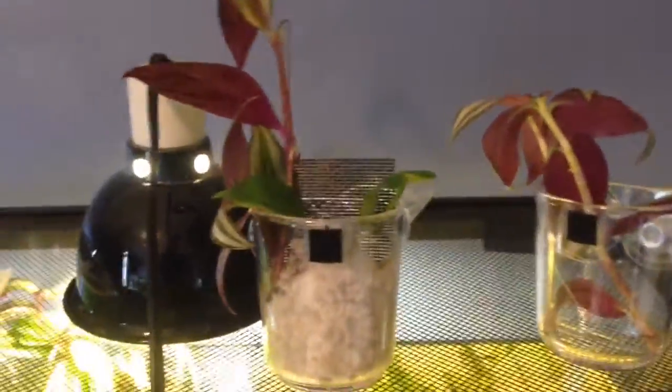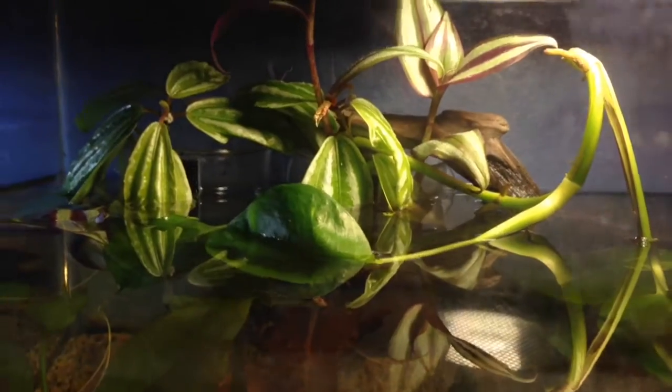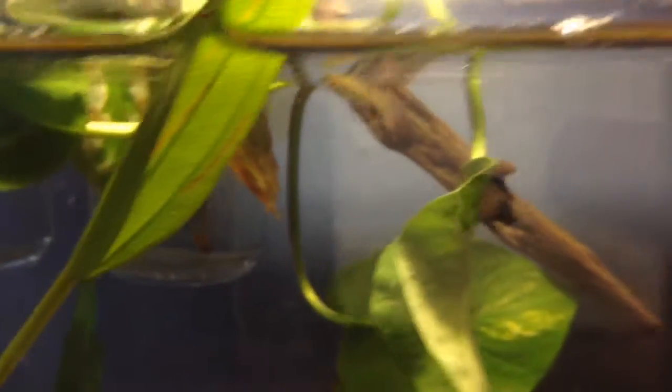I'll give you an update on this whole system in a week or so, because this one has been growing for about a week and it looks kind of awesome. I added a little log to give it some aesthetics, and there's a couple guppies in here — an orange-line guppy, a little salty guppy — and then two young female elders, just to see what will happen.